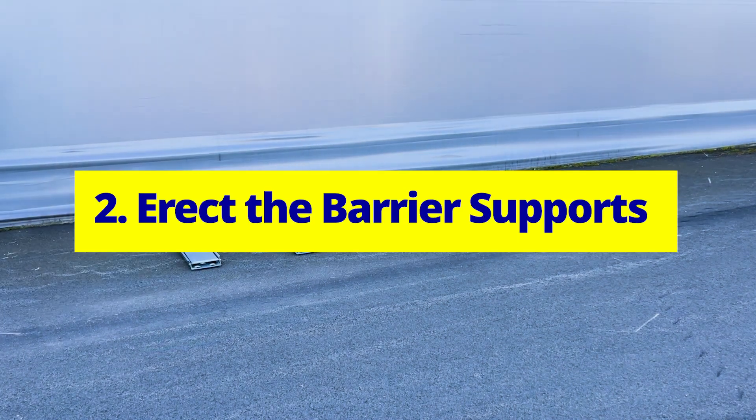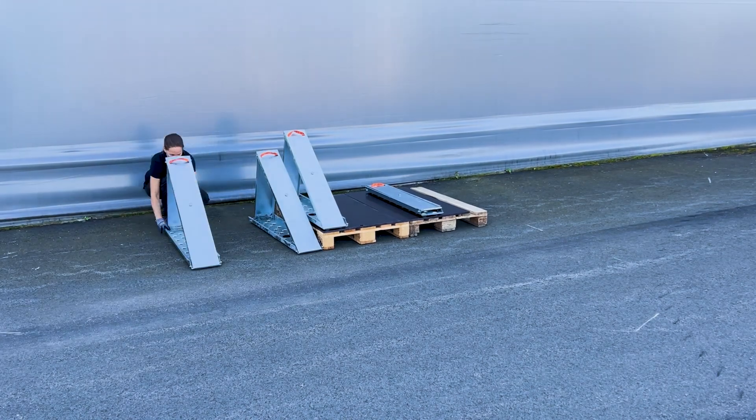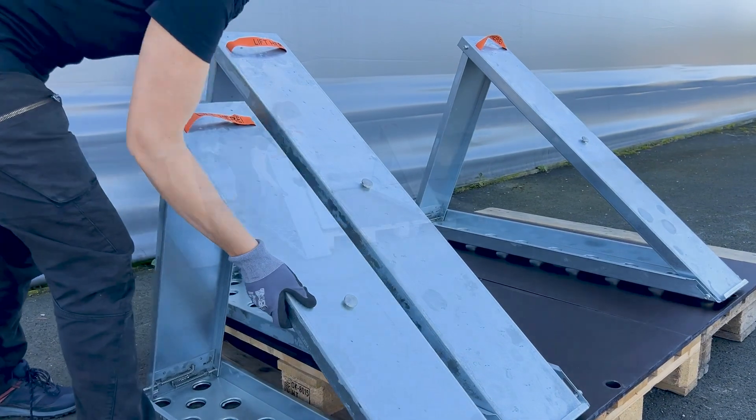Erect the barrier supports. Unfold and lock the barrier supports in the upright position. Adjust the support so that the inclined parts are properly aligned.